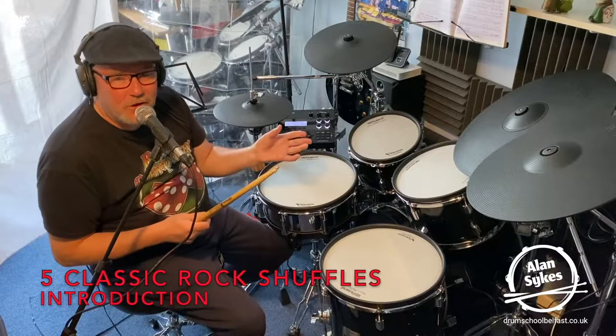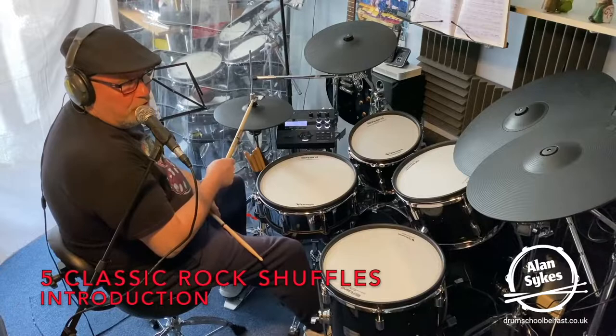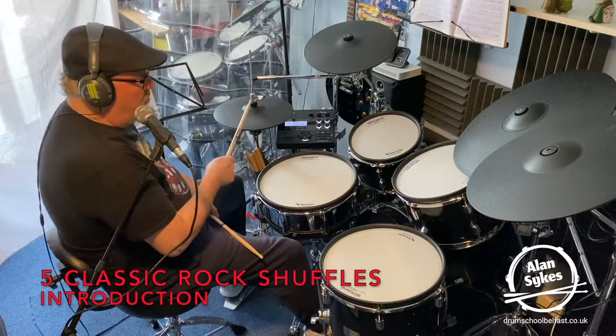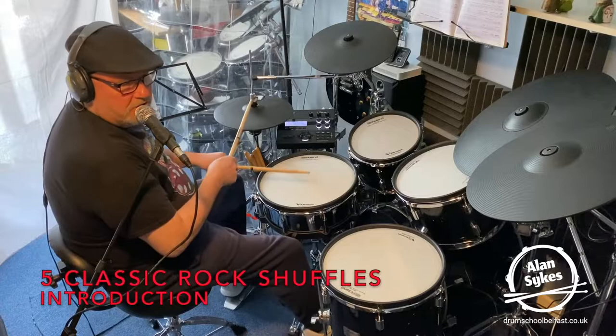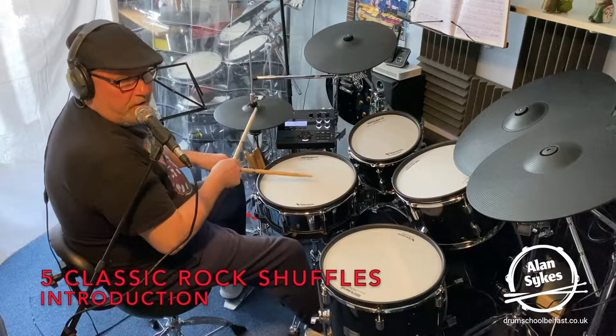That's the way we're going to do it with each one of these tracks throughout this lesson. So, rock shuffle. Hopefully if you're watching this, you know how to play a regular blues shuffle. You got your triplet partials on the hi-hat, your swung quavers, bass drum on the one and three, snare drum on the two and four. One, a two, a three, a four — and you got your regular blues shuffle.